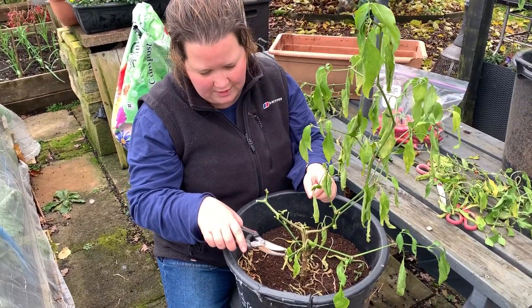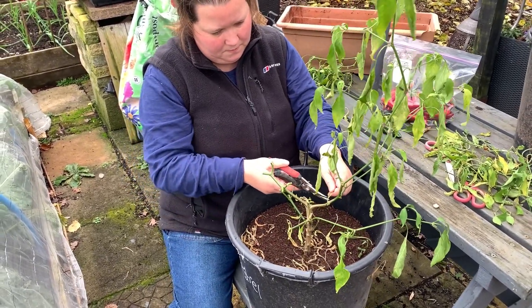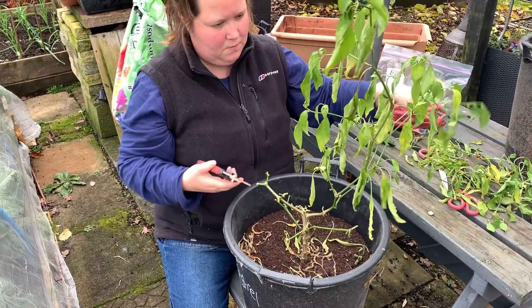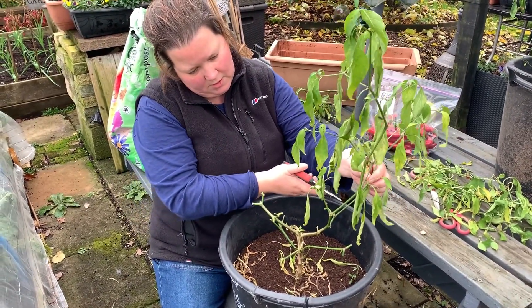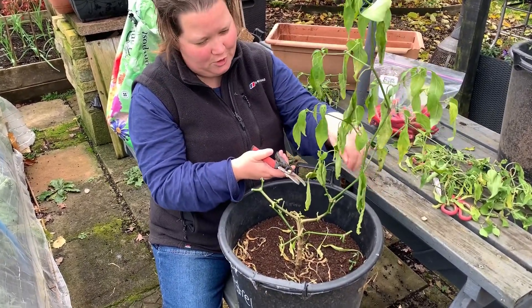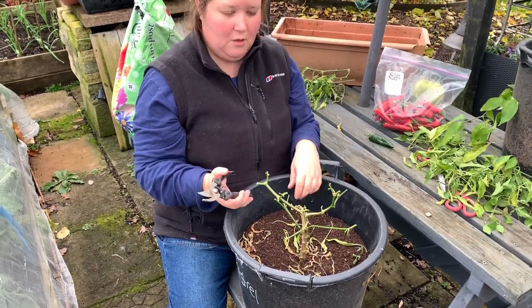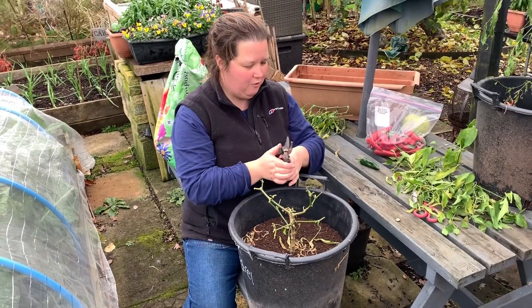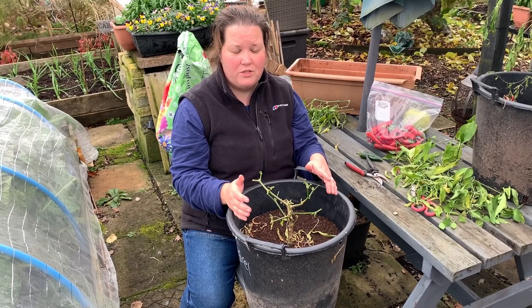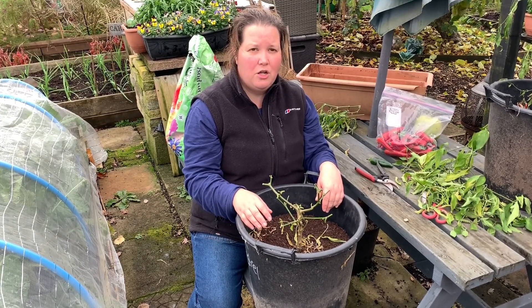I do try to cut after where you've got a leaf node coming out. There is not an exact science to this. It's quite a harsh pruning in a lot of ways, but that should be a nice shape for the plant. I don't know if you'll get 100% success overwintering these plants, but it's worth a shot — they're essentially free plants for next year and they can have a really good head start on setting chillies earlier in the season.